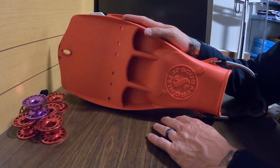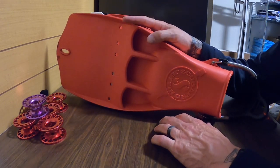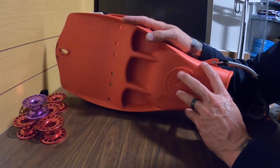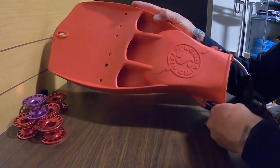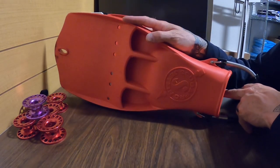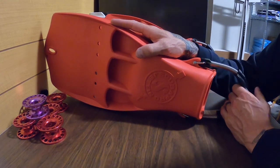Let's get back to the fin itself. These fins run smaller than the other fins I've tested. They require me to have an extra large, and I only have a size 10 foot, so that makes things a little difficult for folks with bigger feet.